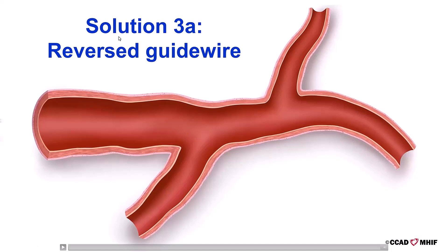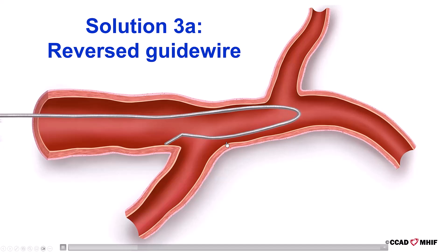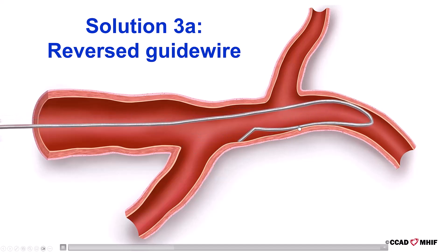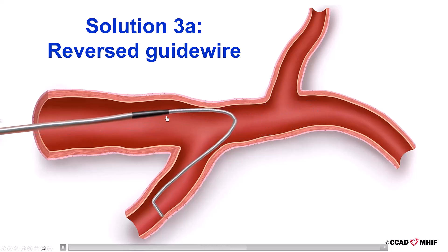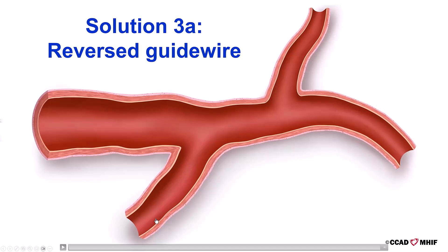The third technique is the reversed guide wire, also called the hairpin guide wire technique. We use a polymer-jacketed guide wire that has a 180-degree bend, 3 centimeters from its tip. This guide wire is advanced into the vessel and past the origin of the angulated side branch. The wire is then withdrawn with the distal end engaging the side branch and tracking along the vessel. We then insert a single-lumen microcatheter over the guide wire until it enters the angulated side branch, remove the knuckled polymer-jacketed guide wire, and insert the guide wire through which the other equipment will be delivered.